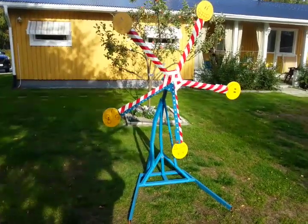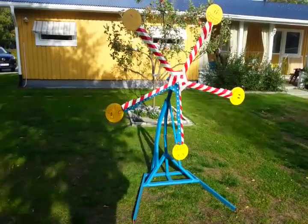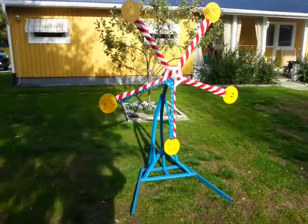Howdy mates, the improved video of the Texas star as promised. Last time it was buried in snow and now it's almost blowing away in the wind.